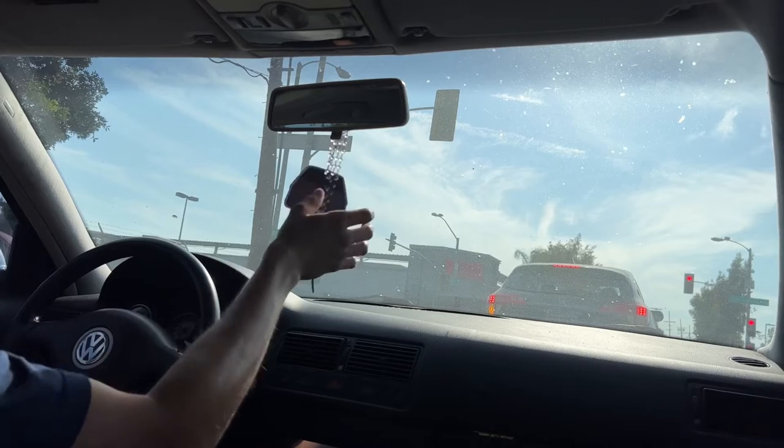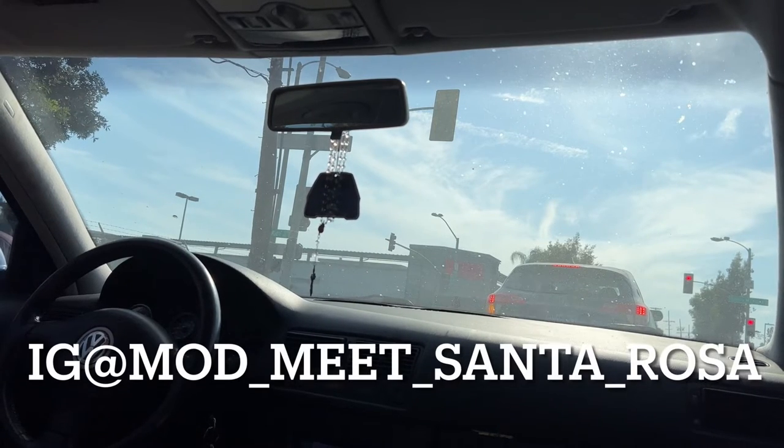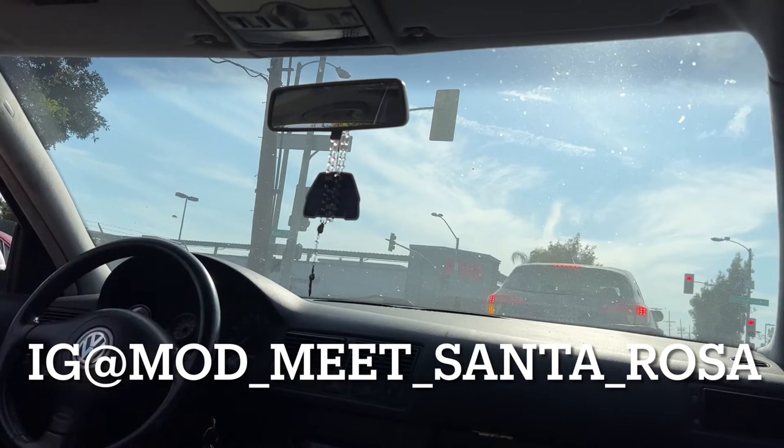Anyways, I hope to see you guys at the mod meet. Hit them up — I'm gonna drop their tag down at the bottom: mod underscore meet underscore Santa underscore Rosa. Go ahead and follow them on IG. They get a bunch of swag packs from Rob-a-Dub, from Save the MK4, from Thomas Sport Tuning up in the Bay Area. If you guys are around the area and into Volkswagen, those are the go-to companies. Thomas Sport Tuning does a lot of great engine swaps with VR6s and goes to Sonoma Raceway for 25 Hours of Lemons.